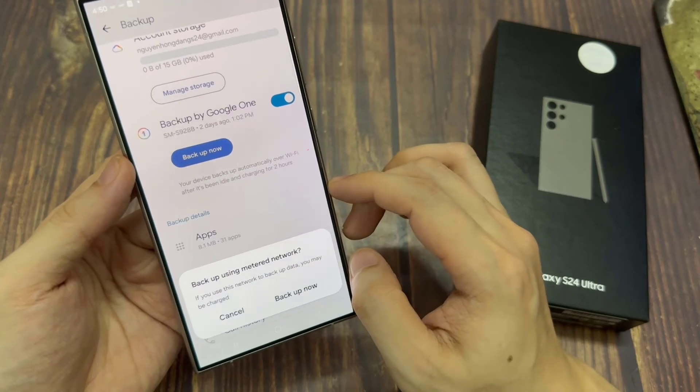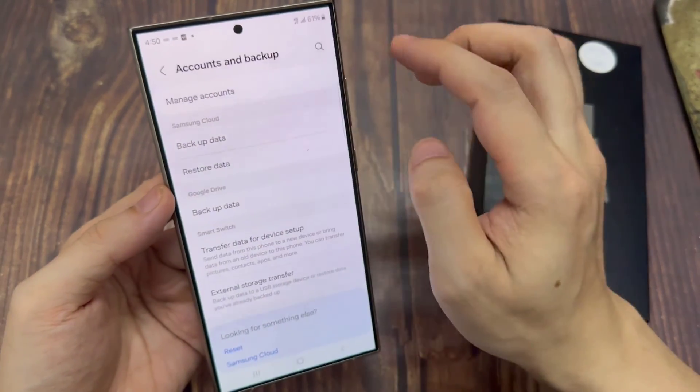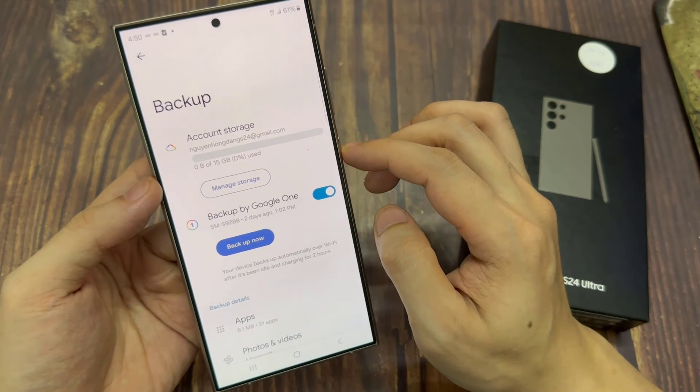And that's it. If you want to turn off backup, you can just tap on the switch to turn off backup and sync, and this will stop the backup of your photos to the server. Thank you for watching this video. Please subscribe to my channel for more videos.